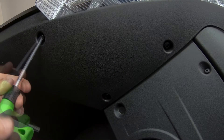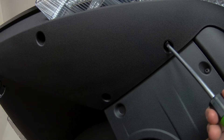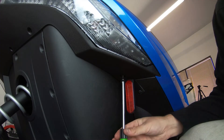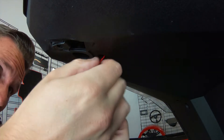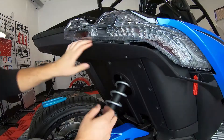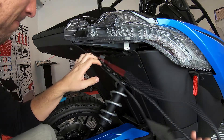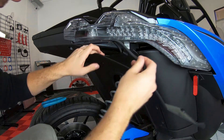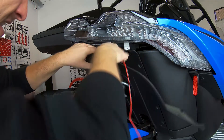Now unscrew the four T40 Torx bolts from the passenger's half of the underside rear deck lid, then fish the wire loom up and pull down the corner of the deck lid enough to grab the loom and run it down the inside back panel to the opening at the swing arm, making sure the loom is safely and securely tucked up and out of the way of any moving parts.